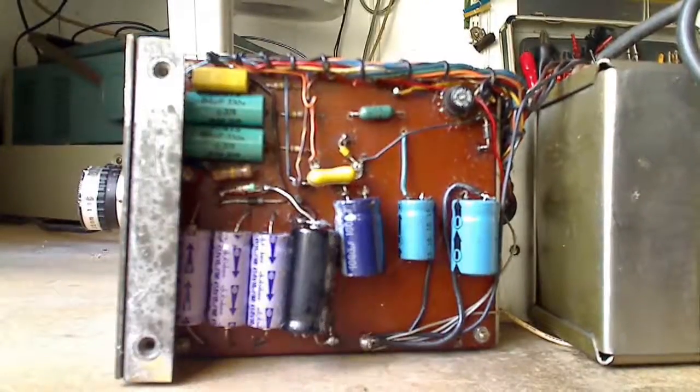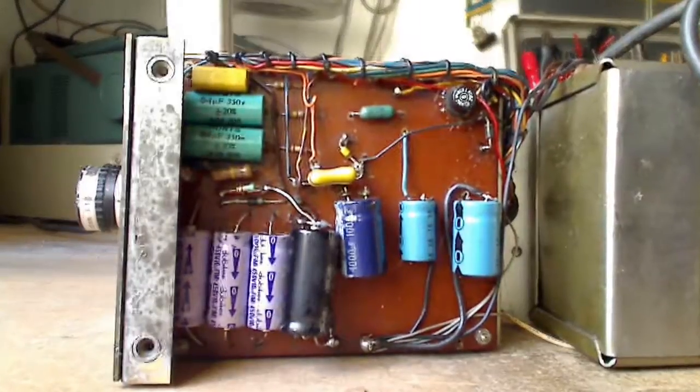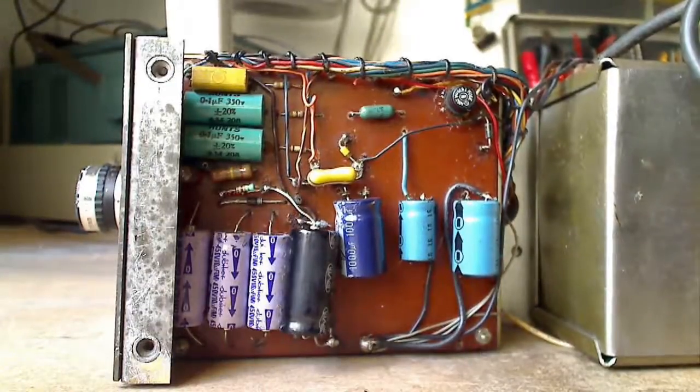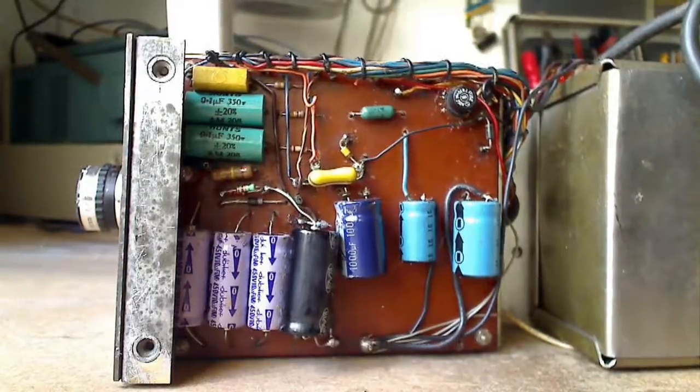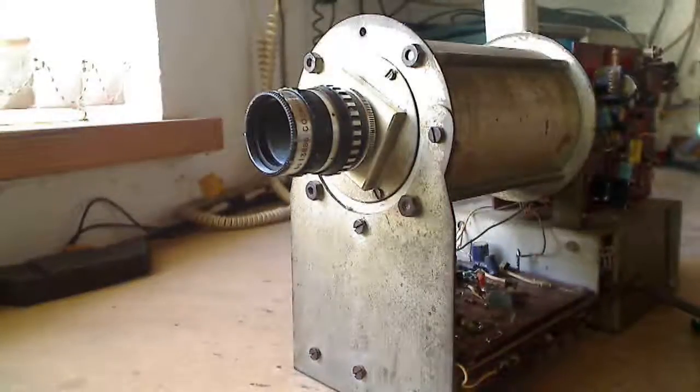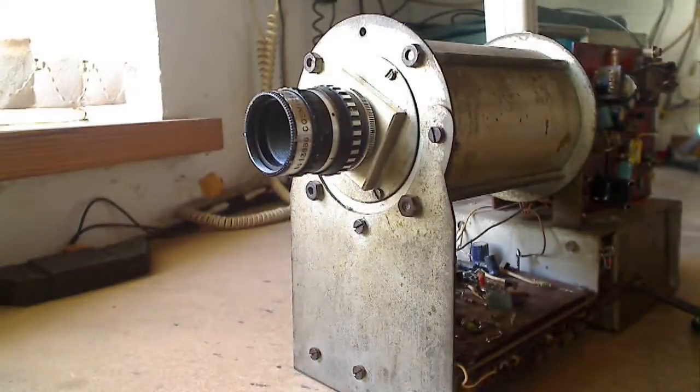This is the power supply printed circuit board. The capacitors were changed in 1990 as the original ones from 1967 had deteriorated. It is a very simple power supply and did not have any form of voltage stabilisation. The chassis is made of brass which I had cadmium plated in the factory where I was working as an apprentice.